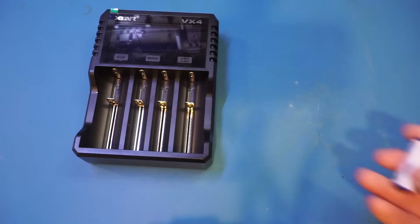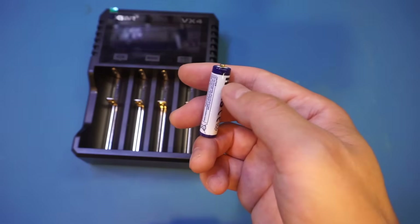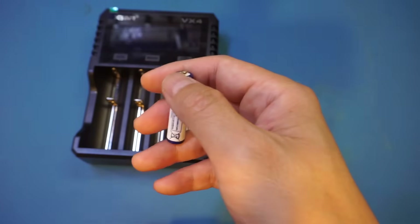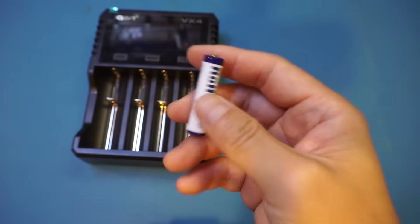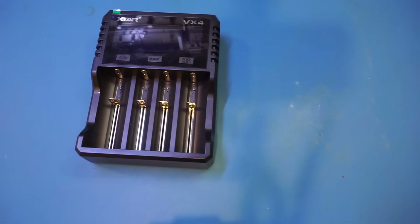Another thing worth mentioning is that these 1.5 volt batteries, because they have built-in DC-DC converters, the output would be somewhat noisy due to switching noise. Most modern electronics, especially digital ones, will tolerate the switching noise with no problem. But if you are using these batteries in sensitive battery-powered devices, it could cause some issues. Alright, I hope you enjoyed the review. If you liked the video, please give it a thumbs up and subscribe to the channel for more videos like this.